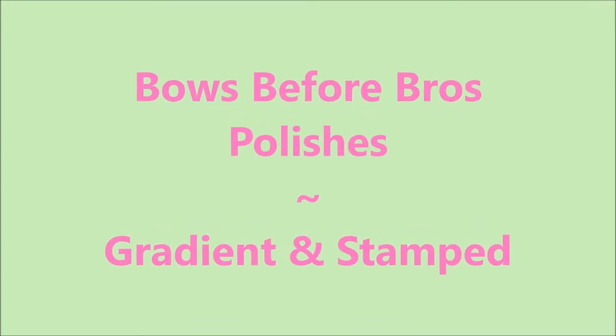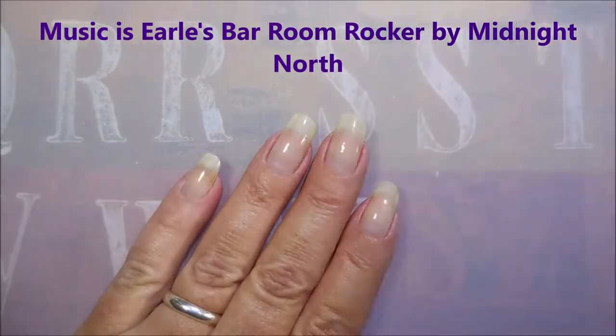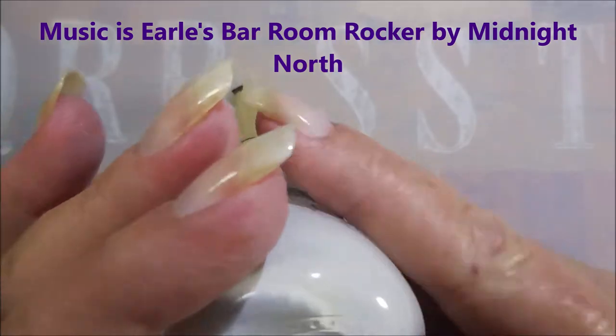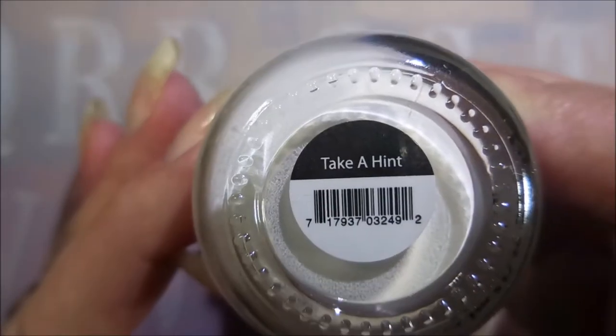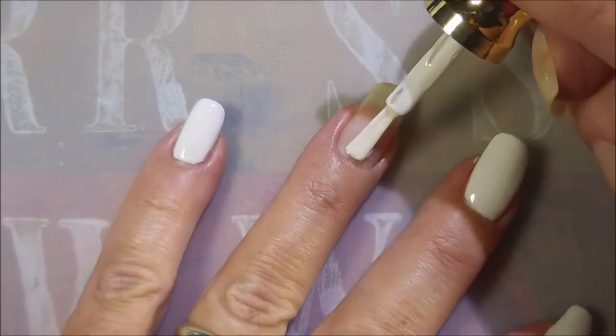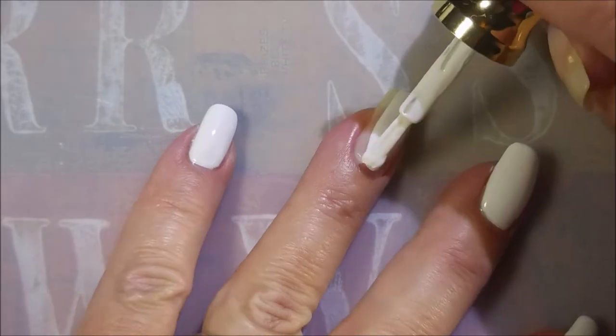Hello my friend and welcome to my channel. Today I've got Bows Before Bros polishes and I'm going to do a gradient and stamp. I've started off with Neltex Formula 2 and here are these beautiful polishes. This one's Take a Hint — Bows Before Bros, how pretty. This is going to be my base color so that my gradient looks really nice.